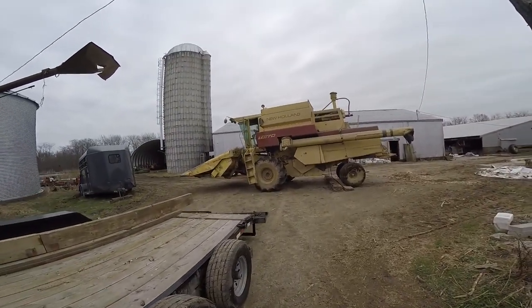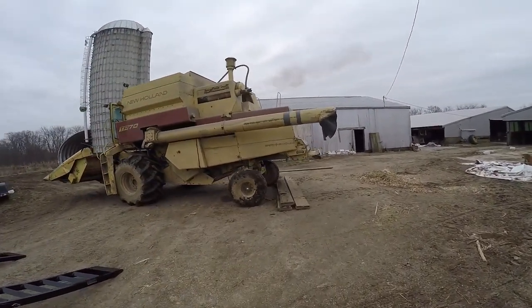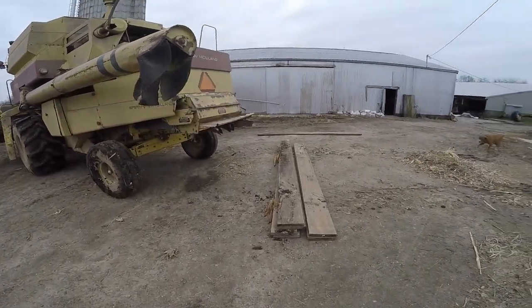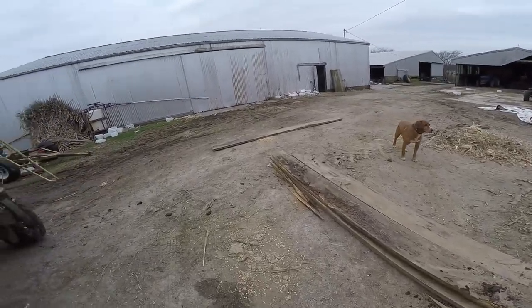And that is how we got the combine head all the way up to Adams County, with so much weight on the front end. The rear tires were pretty light, so that was no problem. The top board was rotting away, so no loss there.